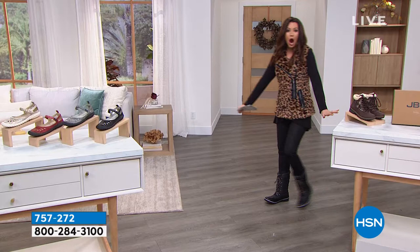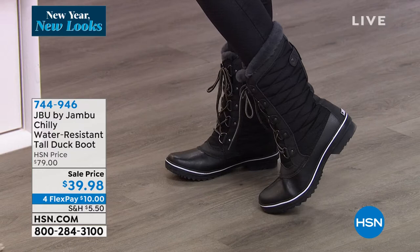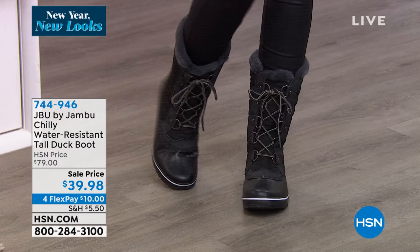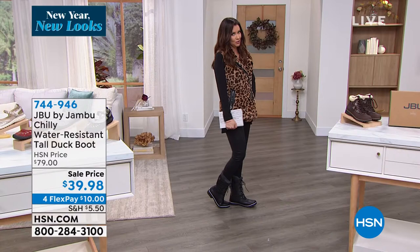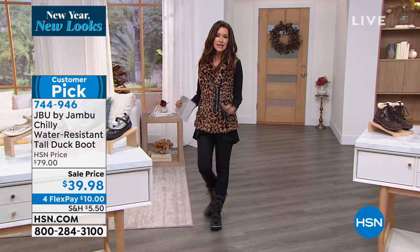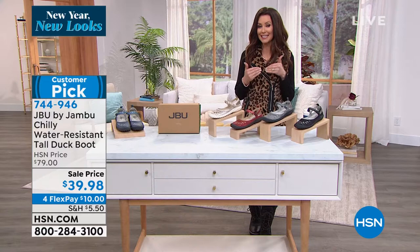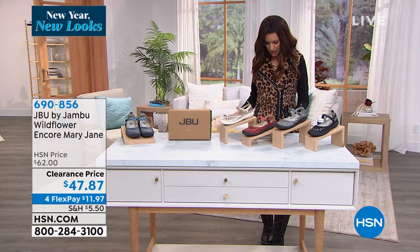People have already been asking about the Chili — how cute are these? They're called the Chili, but ironically your feet are actually not chilly when you're wearing them. I'm not overheated. They're on sale for the first time at $39.98, about half off, $10 to get it home. If you want them free, apply for an HSN card — we've got a $40 off deal right now, so you can get the Chili basically for free. Item number 744-946. It's also water resistant — waterproof on the bottom and water resistant as it gets taller. We have navy, black, and black herringbone in the Chili.